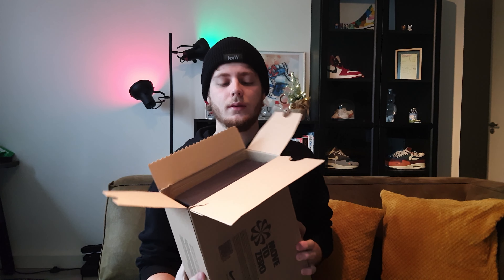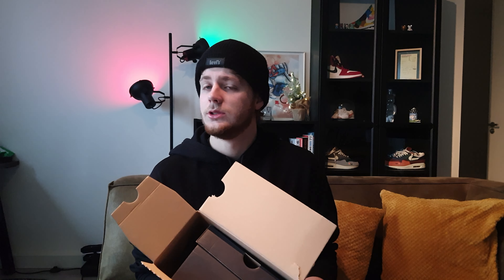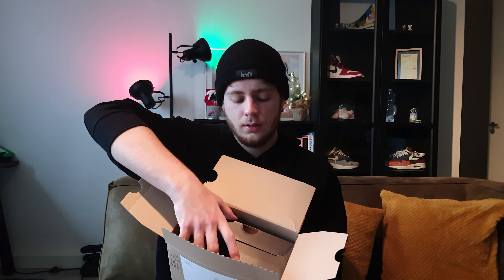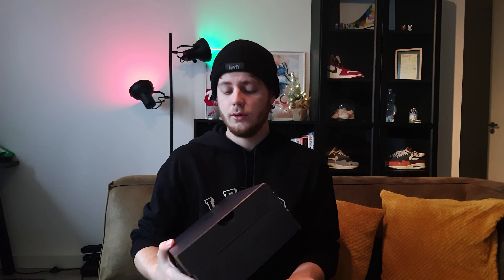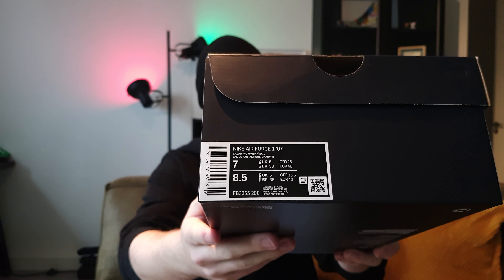When we open the box we are first greeted by a black Nike box, which almost always means it is probably a pair of Nike Air Force Ones. And if you look at the box it clearly says Nike Air Force One — just your all-over black Nike Air Force One box, nothing too special about it. The size tag says Nike Air Force 1 '07 Cacao Wow, in size US 7.